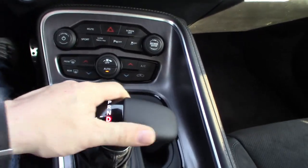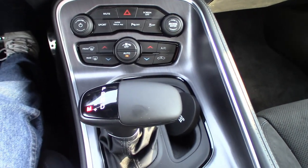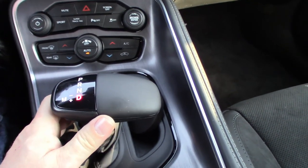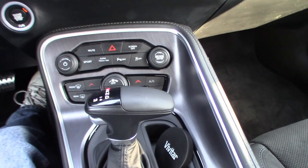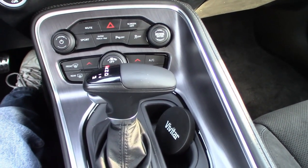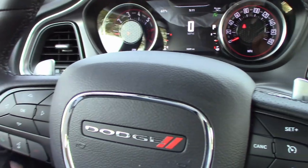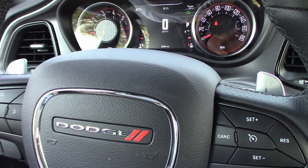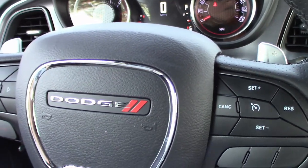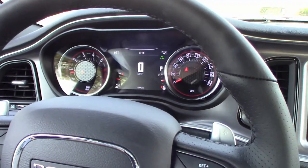You do have the option to manually shift the car — you can put it in drive, move it over, then up and down. When you are in manual mode, the car is truly in manual mode — it will not shift until you shift it. So you can scream it to absolute death and blow your motor up if you're not careful, because it is a true manual mode. And of course we have these magnesium steering wheel mounted shift levers that will shift the gears from up there if you choose.